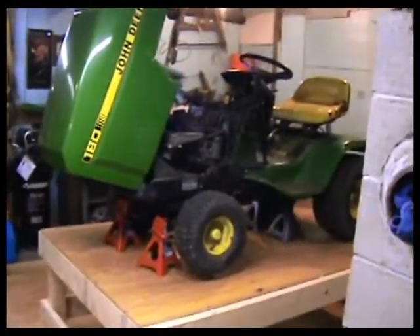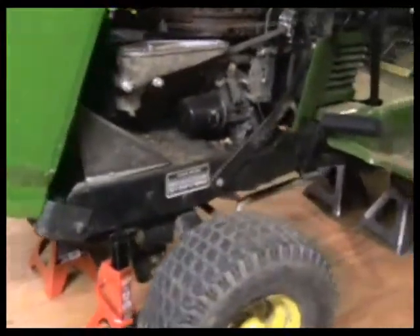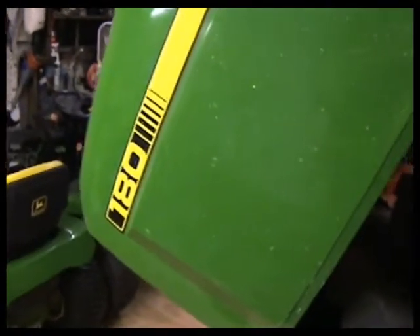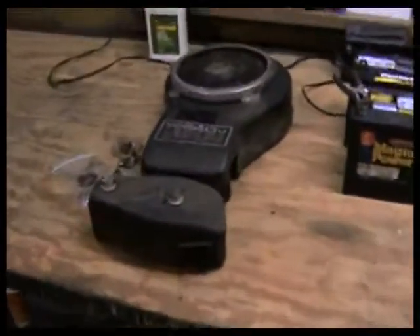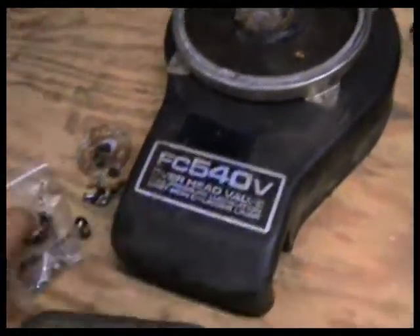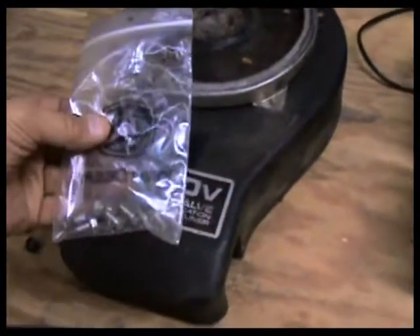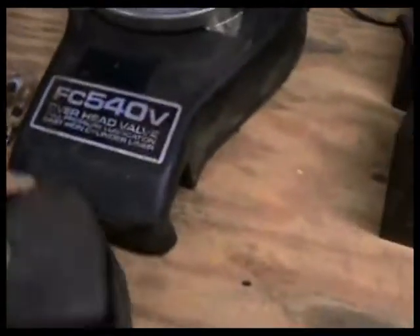Hello again, we're back out here with our 180 up on our new table. This is a John Deere model 180 powered by a 17 horsepower Kawasaki single cylinder, model FC540V. I went ahead and took the cover off because all the screws were in a bag under the hood and it wasn't hooked on, so I took that off and pulled the air cleaner off.